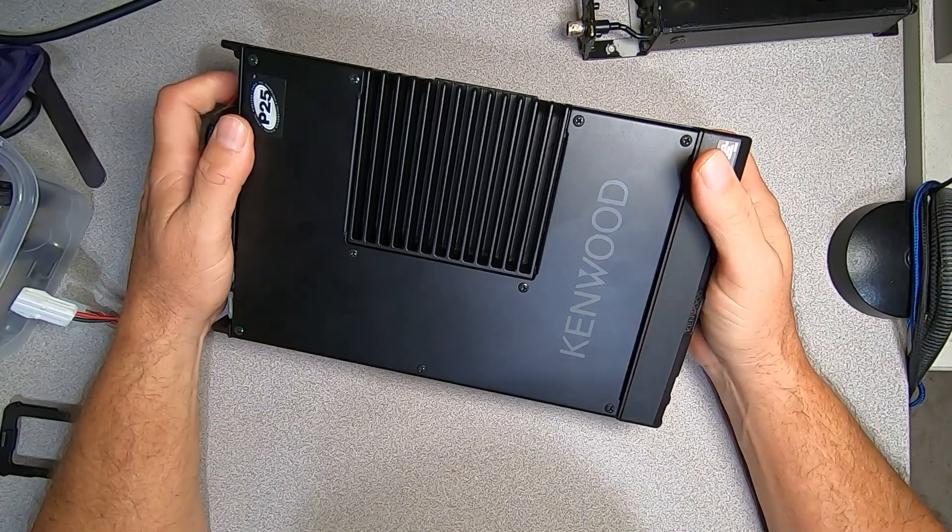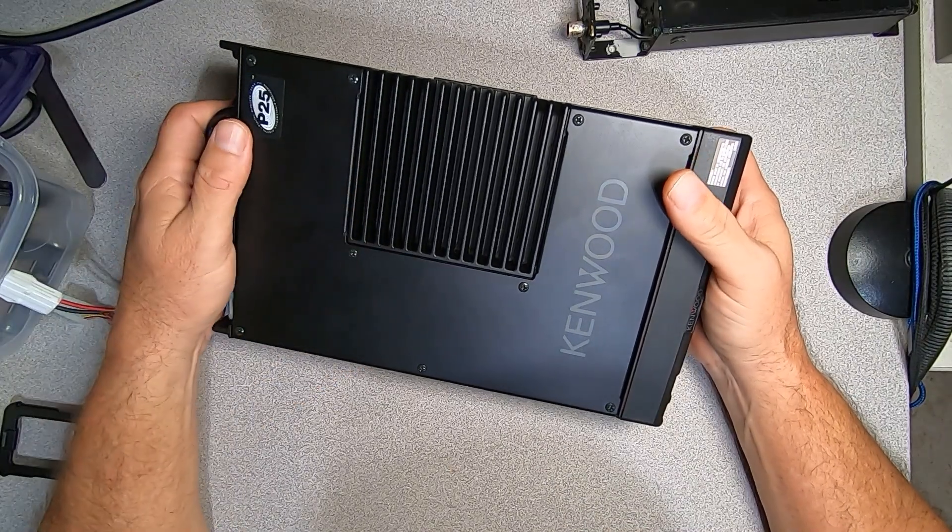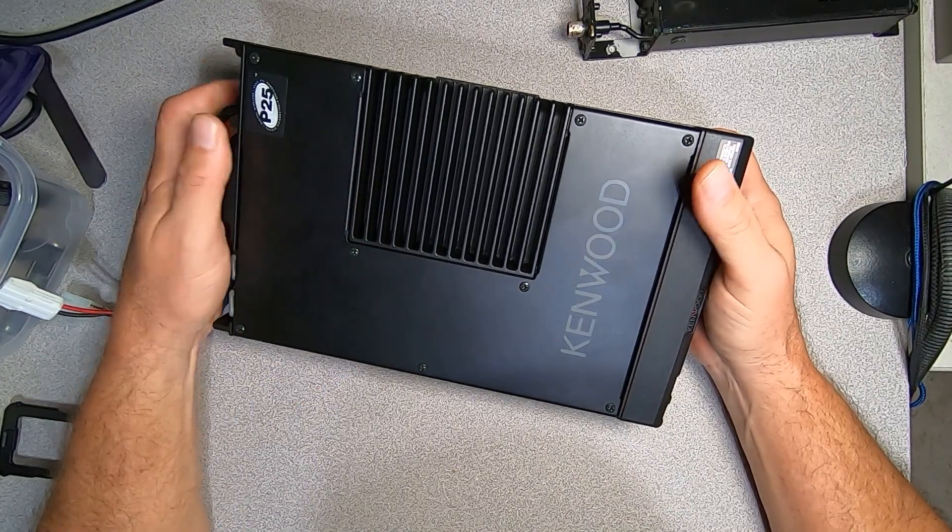Hello, this is Brett from Survival Comms. Today on the bench we have a Kenwood EF Johnson VM8000 mobile radio.